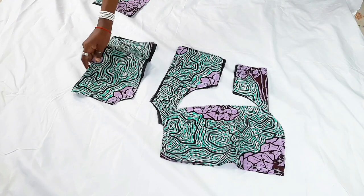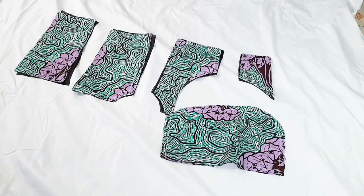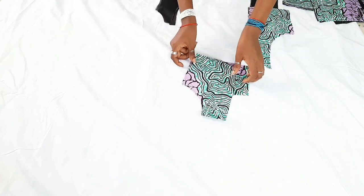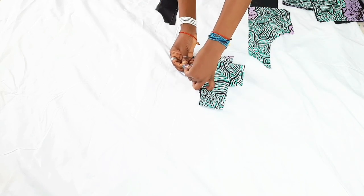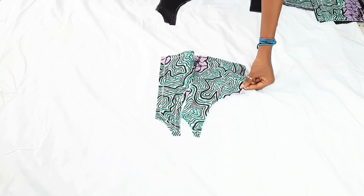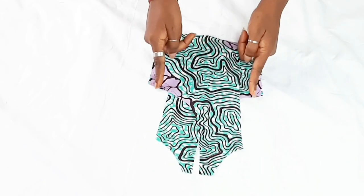Let's jump right into the video. I've already cut out the fabrics needed — the fabric itself and the lining. Right now I'm going to connect the front bodice pieces together. I'll place the center front with the right side facing upwards, then place the sides of the front bodice together with the center front, making sure right sides are facing each other. I'll pin them down and sew on a half inch seam allowance, and do the same with the lining.